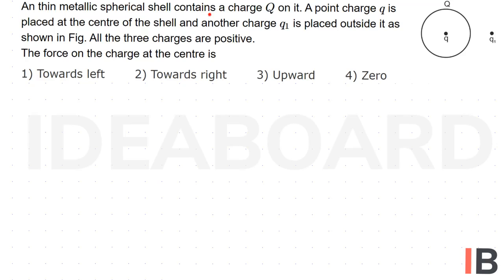A thin metallic spherical shell contains a charge Q on it. A point charge q is placed at the center of the shell and another charge Q1 is placed outside it, as shown in the figure. All three charges are positive. The force on the charge at the center is?